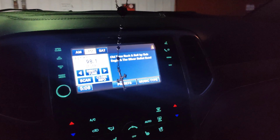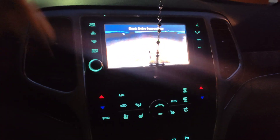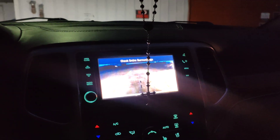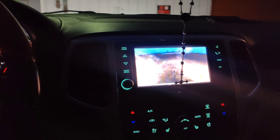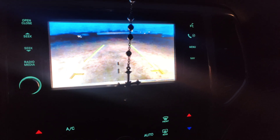Hope you guys liked this one. I'm just glad everything worked. Got to show you how to bypass it and use an aftermarket camera just to see if it's working or not. See you guys later.